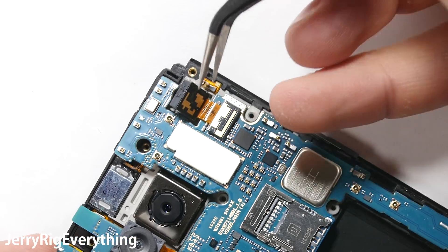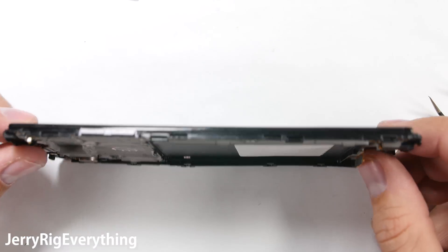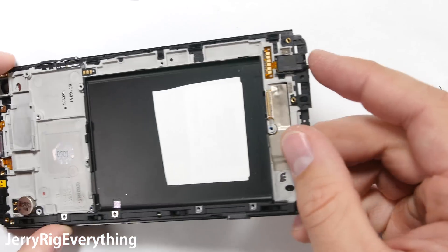Then I can pull the board from the frame of the screen. This is what your replacement screen will look like. You will have to move over the little tiny components like the little circular vibration motor, the earpiece, and the buttons along the side — and the most important component, the headphone jack.